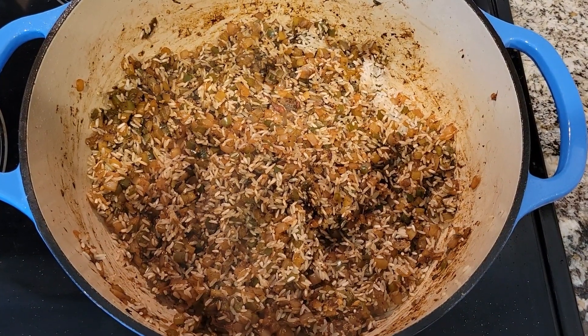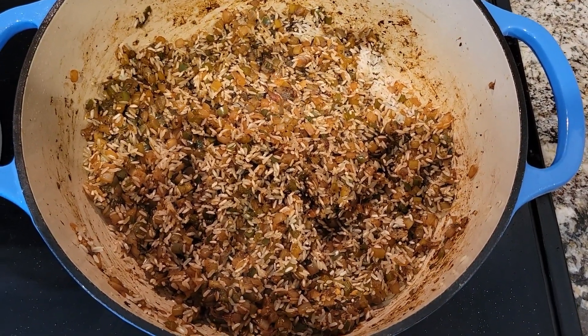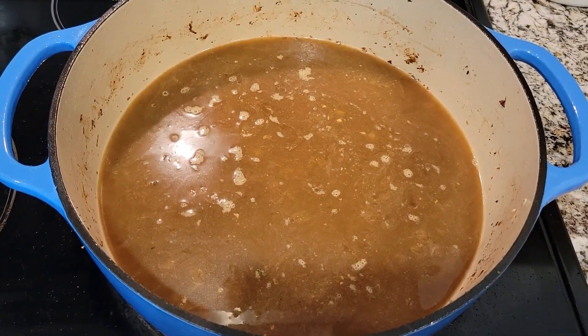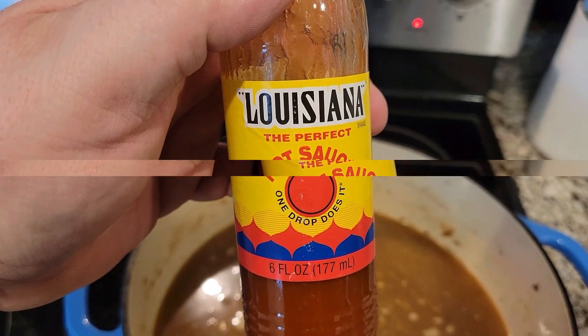Add the rice in with the veggies and mix it around — I always do it, supposedly adds flavor. Add the chicken broth, stir it up. I'm gonna add a teaspoon of Louisiana hot sauce.